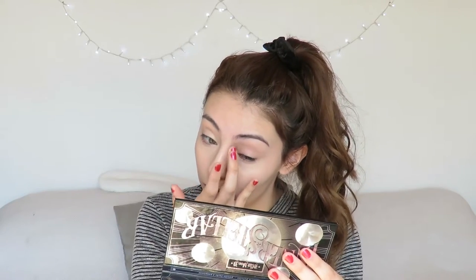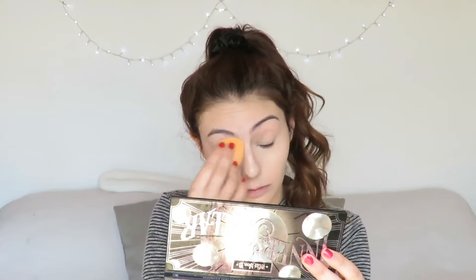For concealer I'm going to use the Tarte Maracuja Creaseless Concealer — the one I always use, my favorite one. I apply it on the typical places and blend most of it out with my ring finger. I blend it all out as much as I can and apply a little bit on my eyelid to prime them. Then I grab my sponge and remove all the excess concealer.